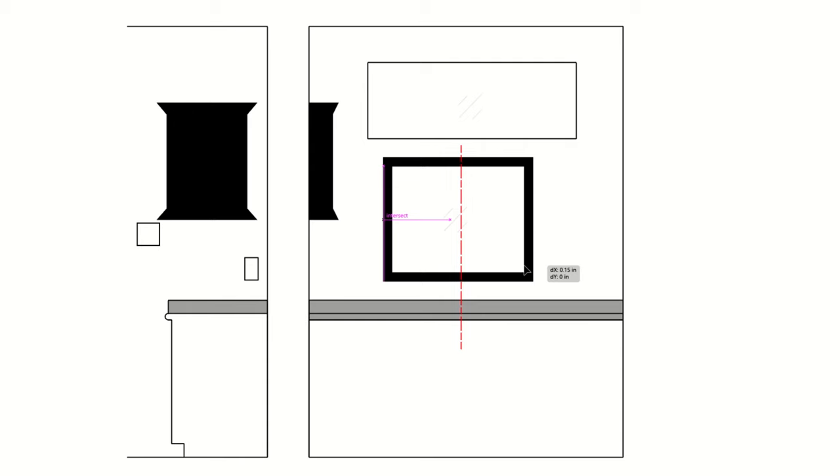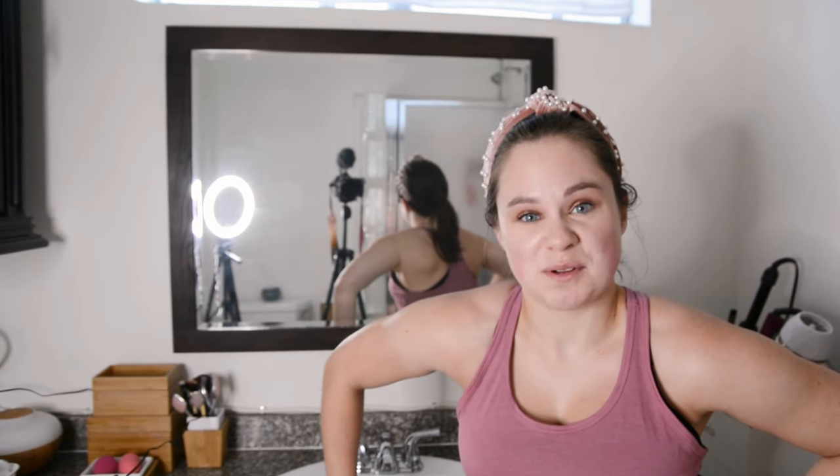I'm showing you my tricks here because I need you to see what's happening. There is a sink, a mirror, and a window above, and none of them are on the same center line. So I'm going to shift the mirror on the wall so it is centered above the sink. I can't move the sink nor the window, so this is the one area where I can take some control.